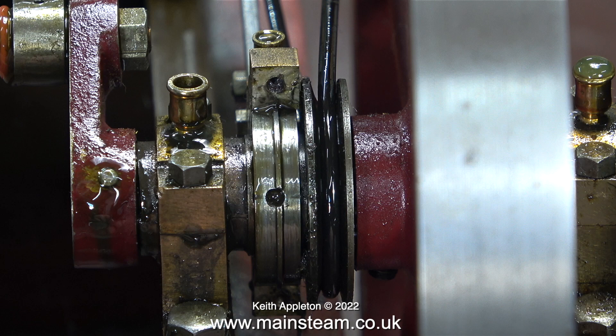Eventually, after a lot of fiddling about, both of the bolts were removed and I could withdraw the eccentric strap. And here is the problem — as you can see, the hole in the centre of the eccentric sheave is not actually in the centre of the eccentric sheave.